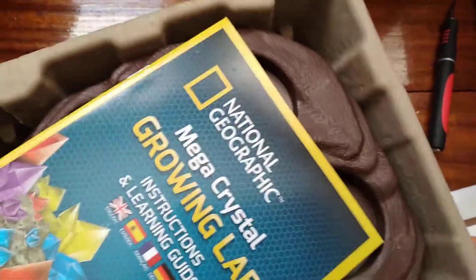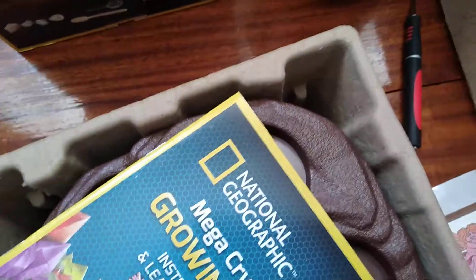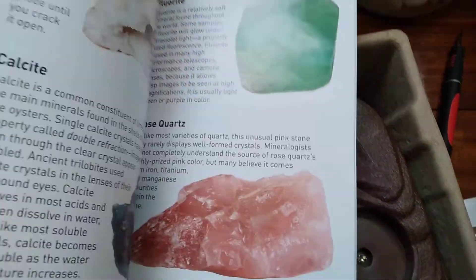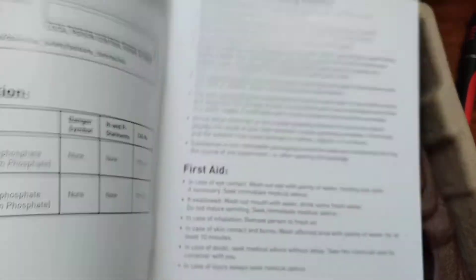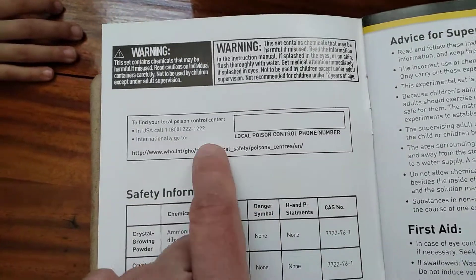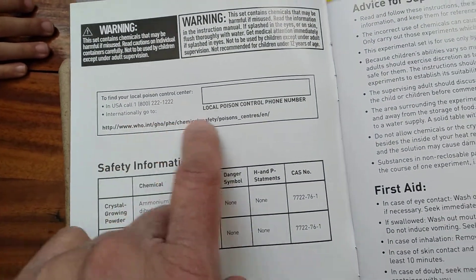I'll hold from here and you can pull the box out — there we go. I can hear things rattling, like little particles of the chemicals probably. Here's the book — the Mega Crystal Growing Lab instructions and learning guide. I love reading about this stuff. And look — if you're going to buy this for kids, make sure you have an adult with you: a parent, brother, sister, anyone who's an adult. It says to find your local poison control center in case of anything.